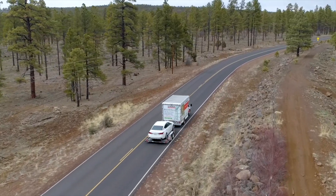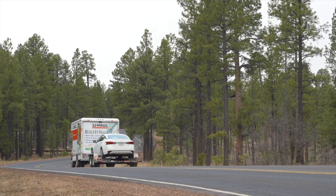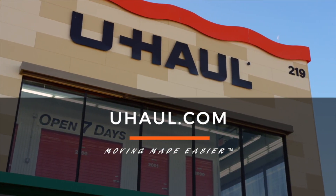Re-check the tire straps and all hookup connections after the first 5 miles, again after 50 miles, and thereafter at all stops during your travels. For more information, you can visit your closest U-Haul store or U-Haul.com.